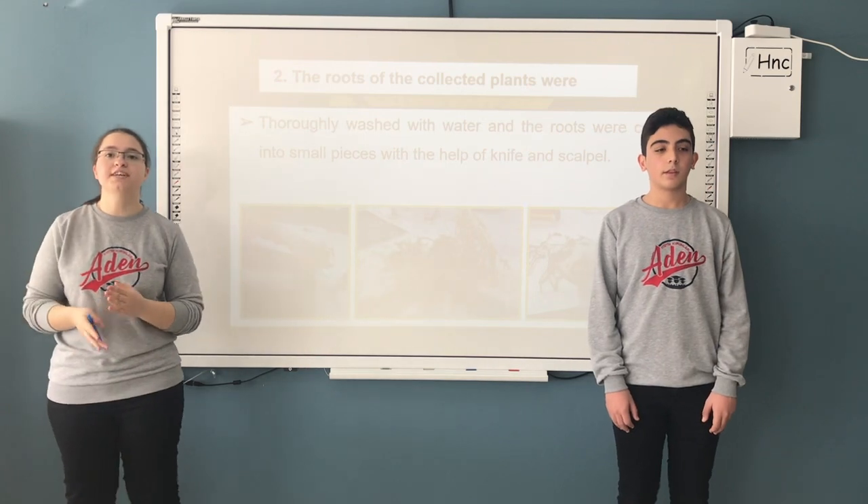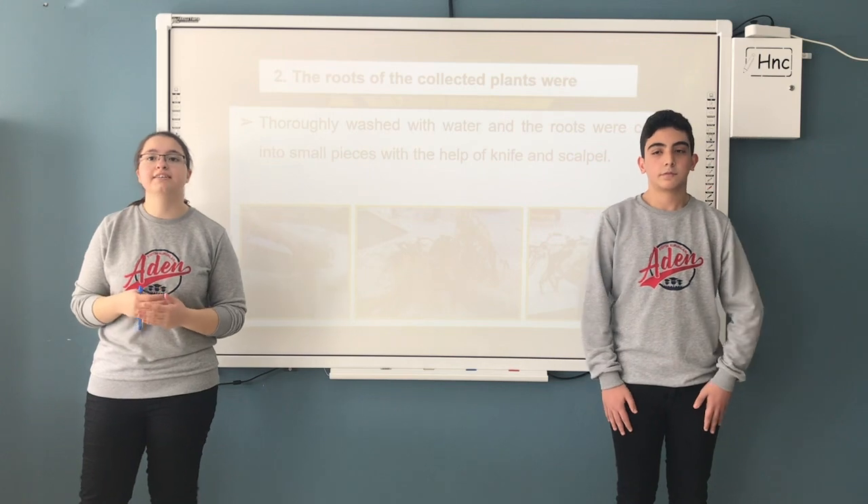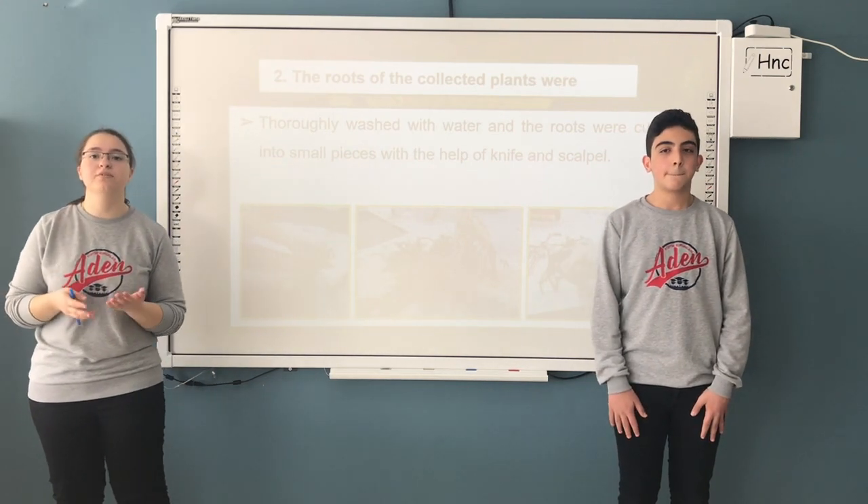First, the Taraxacum officinale plant was collected from natural areas, in such a way that the roots of the plant were not damaged.